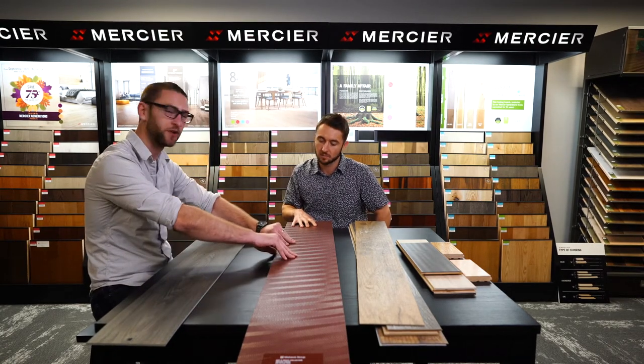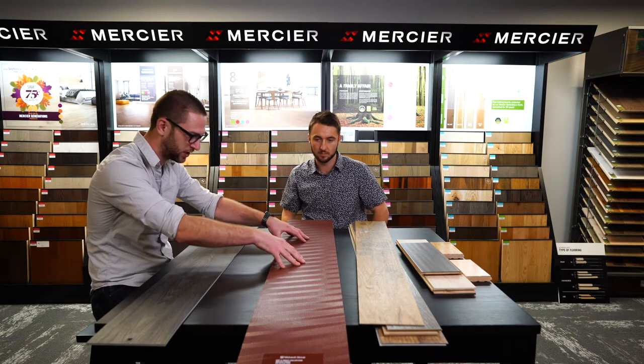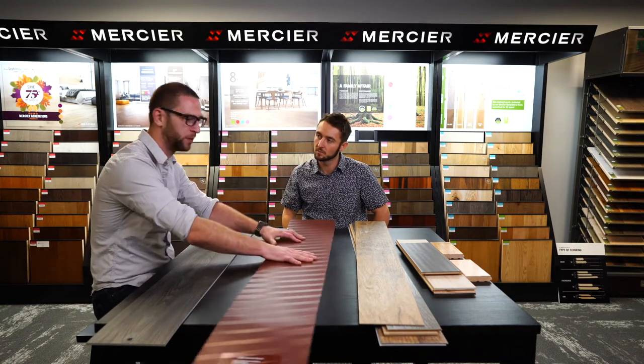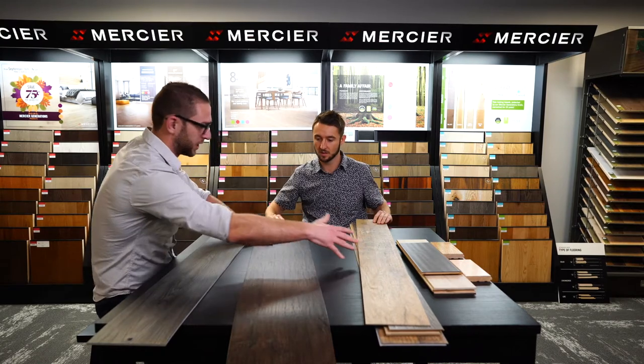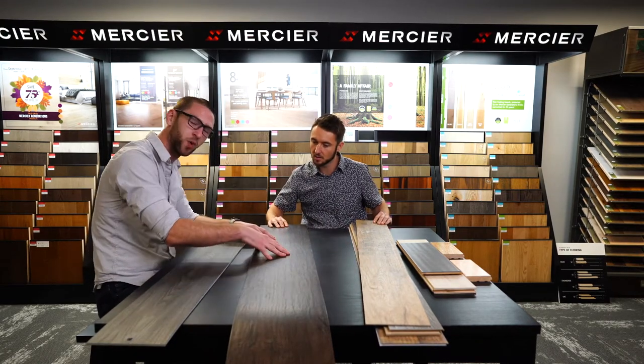It's a PVC core that normally has a fiberglass impregnation in the actual core itself. You've got a grippy backing, and then again like the traditional click and glue down, you have a picture layer and a wear layer over top of it.